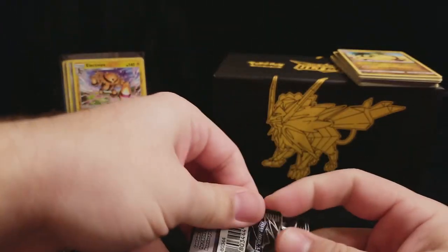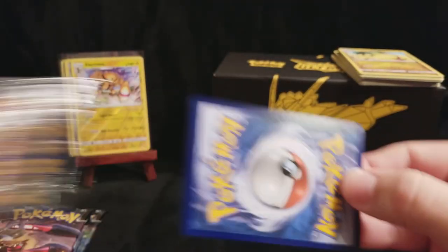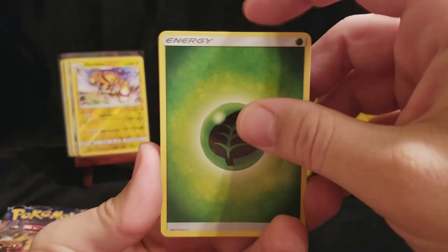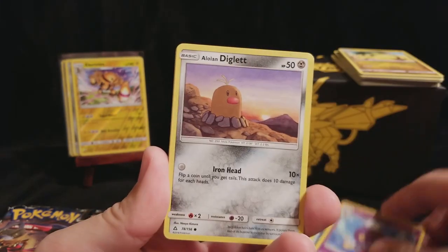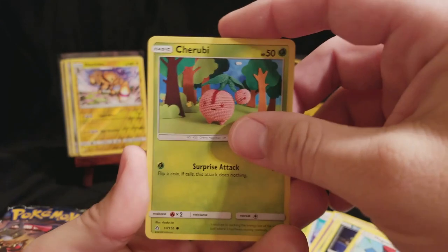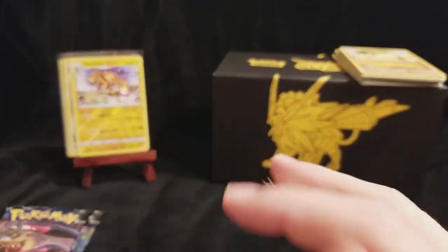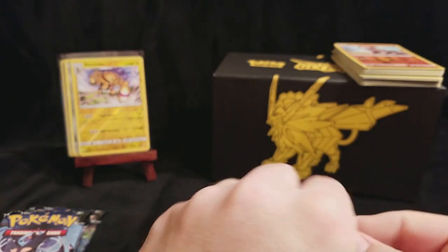These Elite Trainer Boxes really are nice because they do provide quite a bit of packs, while also giving you some nice extras. And they're great for people who are just getting into the game who want to play, or if you find a good deal on one, then they're great for anyone. This is a Chirubi - a cute little Chirubi. Bunny Airy. A Reverse Hippopotas. And Alolan Sandslash. So once again, we add those to the Happy Bulk and move on.